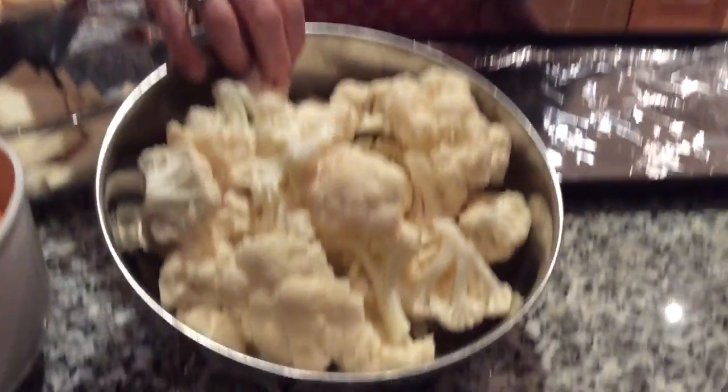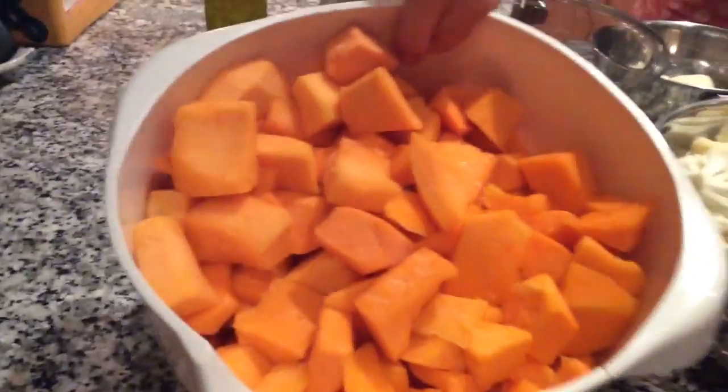I also have cauliflower — I bought it at a supermarket where it comes in a package already cut and rinsed, two packages. And this is squash, also cut up, two packages. I rinsed these and I rinsed the potatoes and the parsnips.